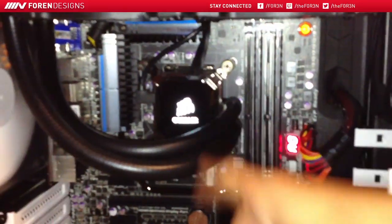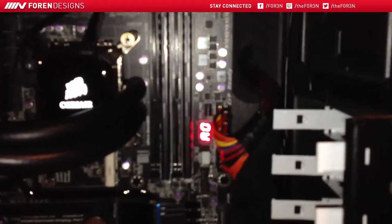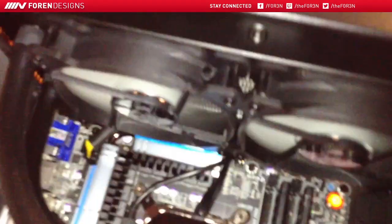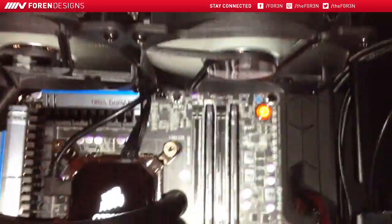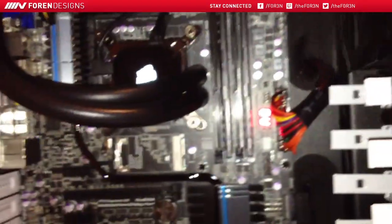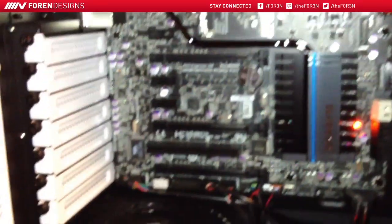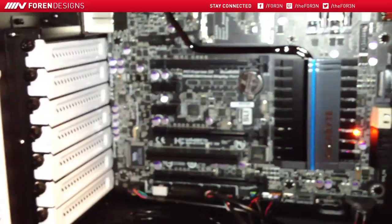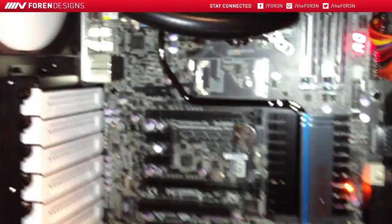And then we have the Corsair H100i cooler, and then we have two sticks of Corsair Vengeance low profile RAM. Up top is the big cooler fans. This thing is actually pretty quick — a lot faster than my computer before. Eventually I'm going to be adding in a GPU which will go in one of these ports right here, as well as the Blackmagic Intensity, which will also get added in there somewhere.